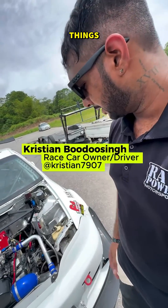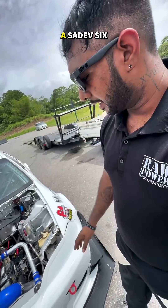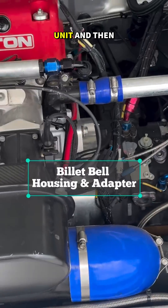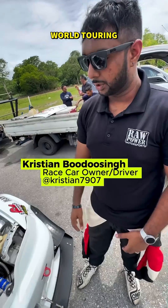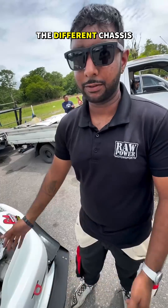Coming to the cooling side of things, we have a crossover radiator with a swirl pot setup. The drivetrain is a Sadev six-speed sequential gearbox — the same unit they actually use in World Touring Car and TCR. You buy the unit and they make a billet bell housing to adapt it to whichever engine. Most cars in those championships use this gearbox and they just adapt it to the different chassis.